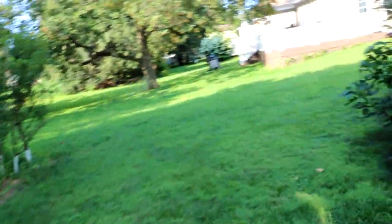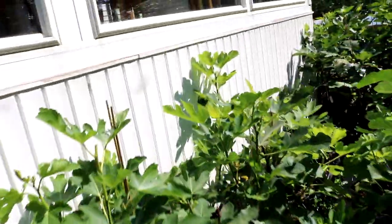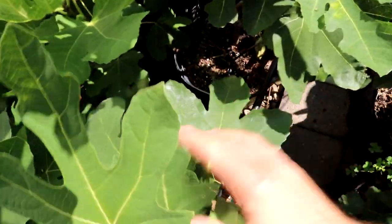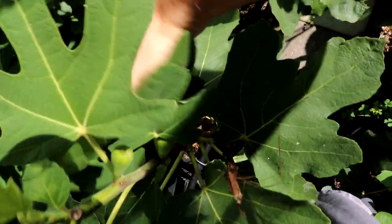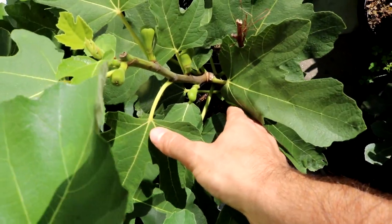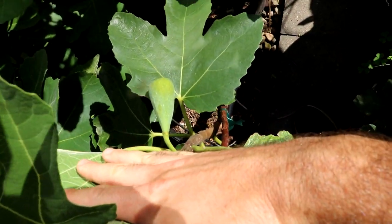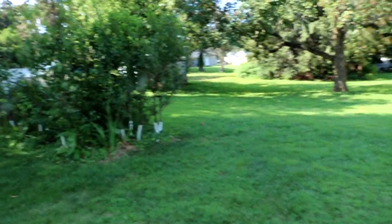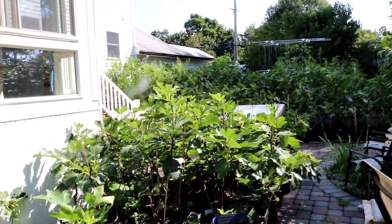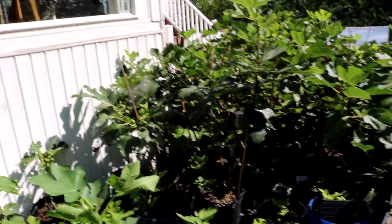Whereas other varieties like Black Madeira might be very tasty, how many of those don't split so that you actually get to enjoy them at the level of flavor they should have? Another fig that's new and I'm impressed with is called Medina — it's shaped almost like a cigar in a sense. I believe there is a named variety of Moro de Caneva called Sivarski, which I believe translates to 'cigar.' There is at least a fig called cigar that I've read about.